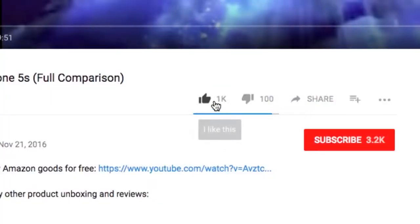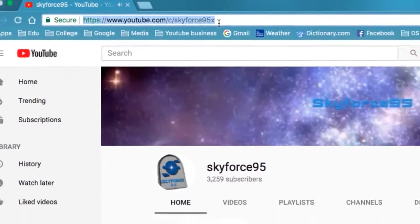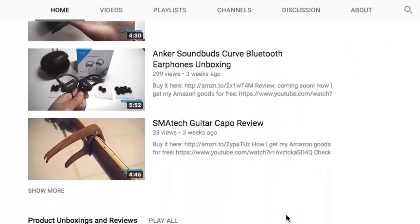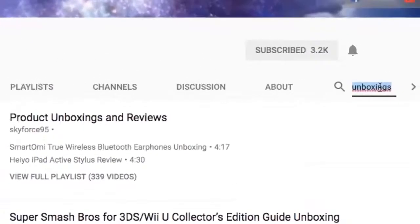Thank you for watching this video. If you found it helpful, please give it a like — it would be greatly appreciated — and make sure to subscribe to my channel, Skyforce95, if you haven't already, to get more content like this. Or if you're watching this on Amazon, head over to my channel URL right here or just search it up on YouTube: Skyforce95. There you'll see a bunch of my product reviews and unboxings. Feel free to browse, or if you want to search for something specific, just hit that search field. That'll do it for this video — this is Skyforce95.